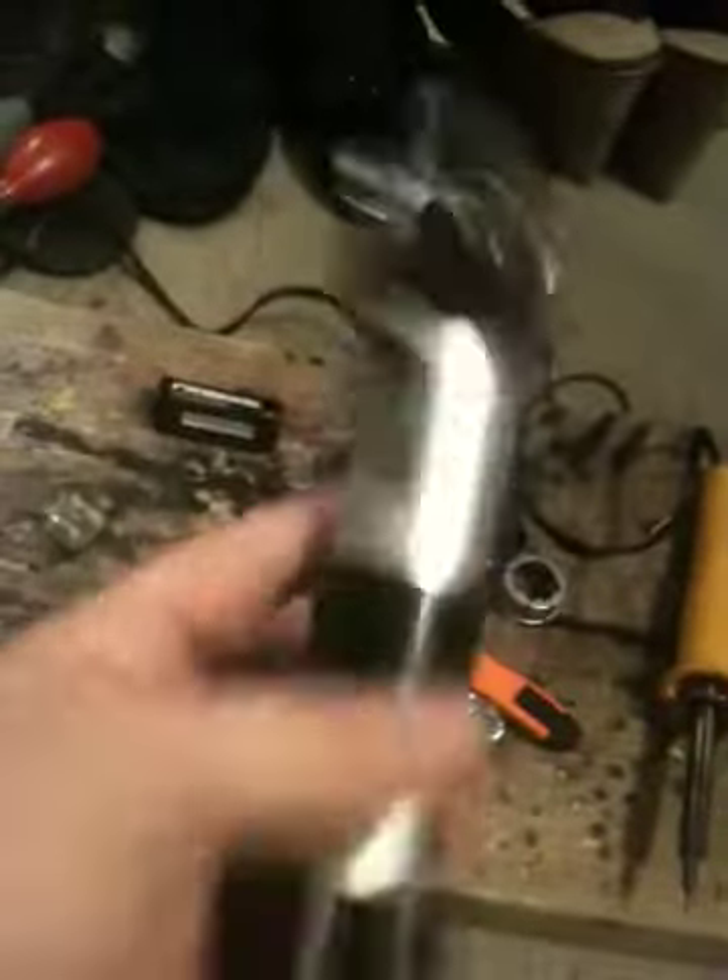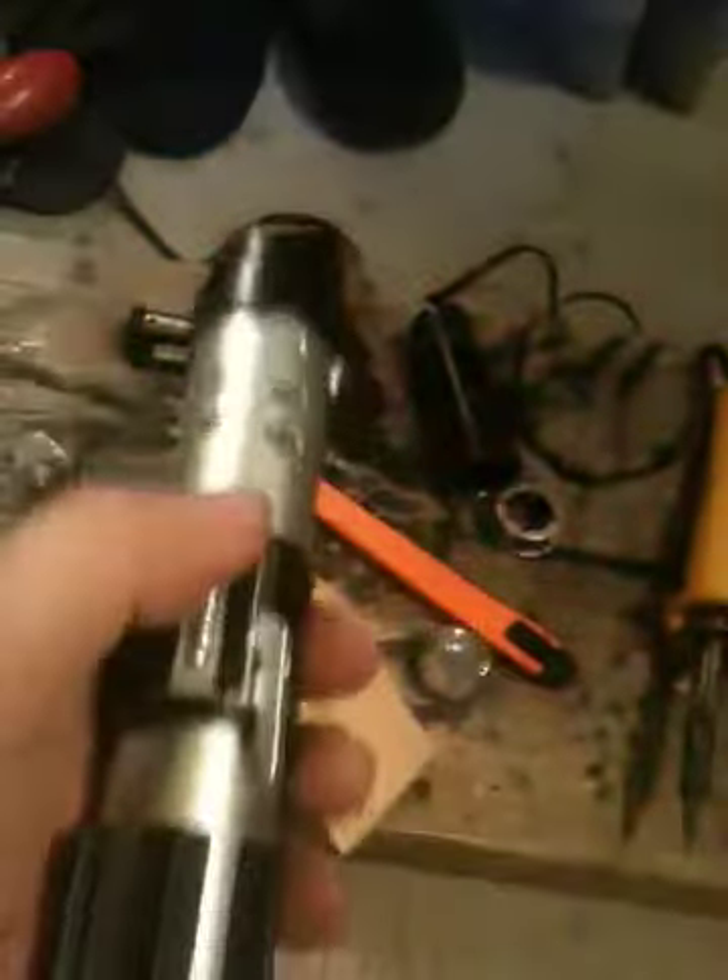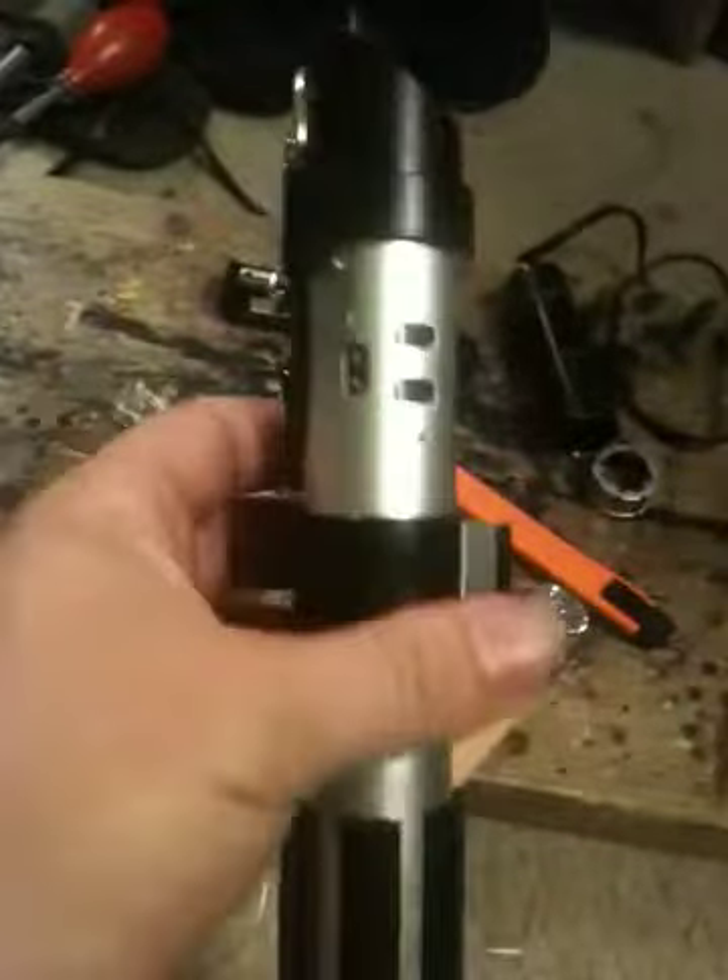Alright, here it is. Darth Vader's lightsaber flashlight. I had to reinforce the D-clip with a rivet so it will sit on my utility belt.